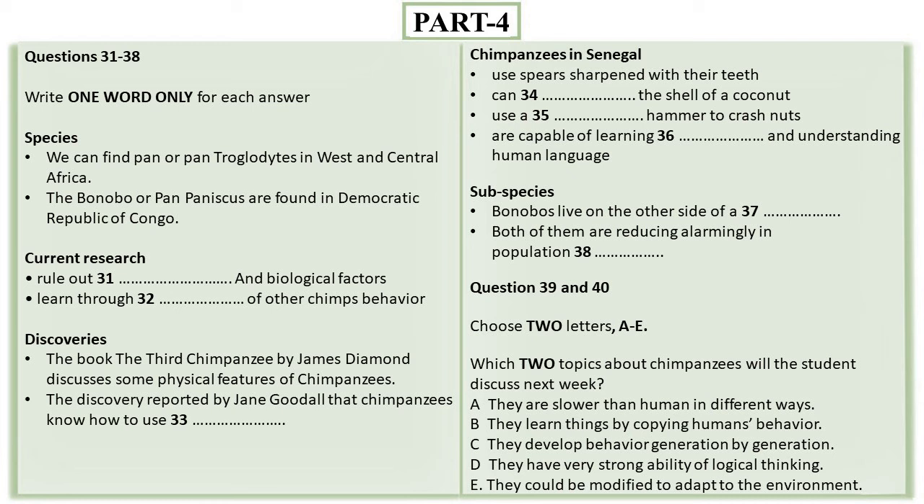Jane Goodall made a groundbreaking discovery in 1960 when she observed the use of tools among chimpanzees, including digging for termites with large sticks. A recent study claimed to reveal that common chimpanzees in Senegal have been using spears sharpened with their teeth to hunt, however these reports remain unsubstantiated. Researchers have witnessed chimps using rocks to open coconut shells and crushing nuts with stone hammers.